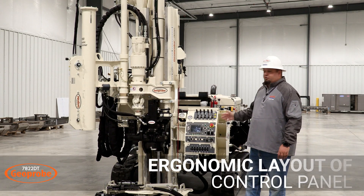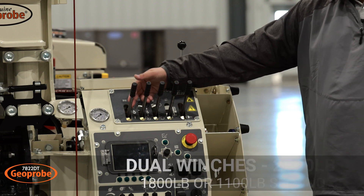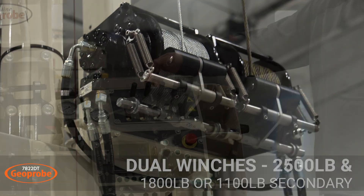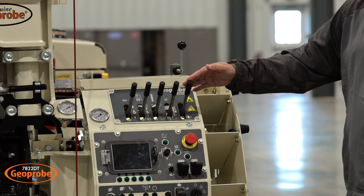How about we start with the control panel. Up top here are the drilling functions: your winch one, winch two, your rotary, your head feed up and down, and your direct push hammer.